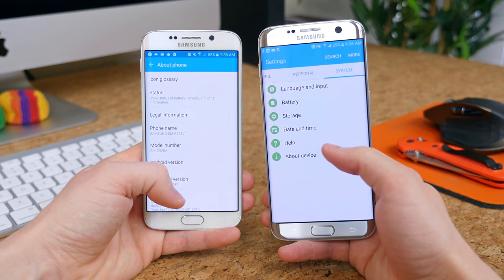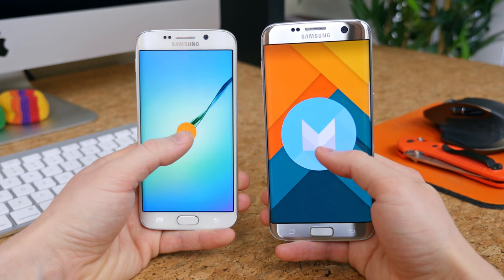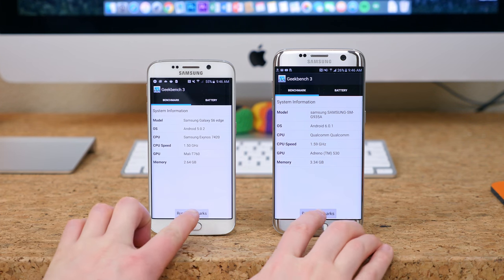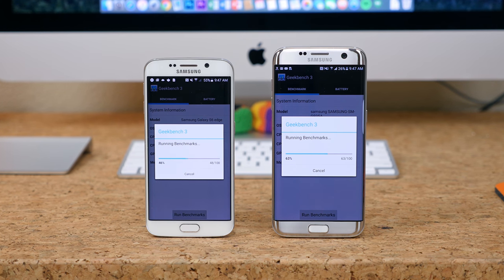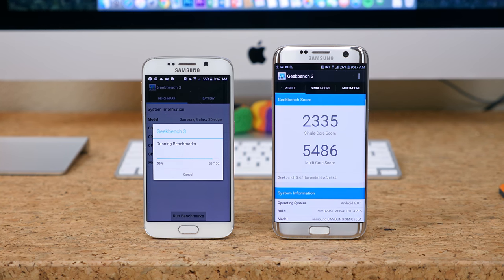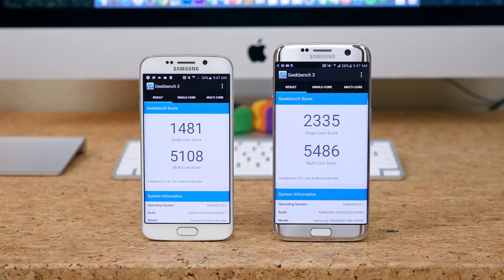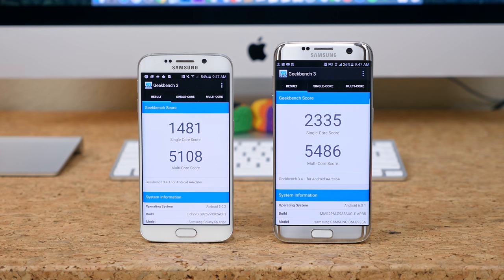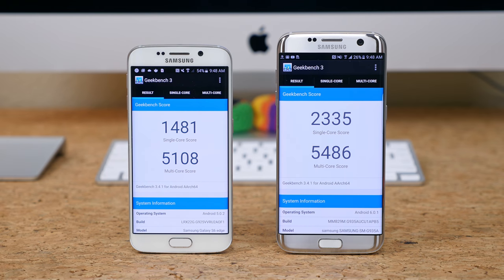Depending on where you live, the S7 Edge features a Snapdragon 820 quad-core CPU or an Exynos 8890 octa-core processor, both with 4GB of RAM. The S6 Edge features an Exynos 7420 octa-core processor with 3GB of RAM. After running each device through Geekbench 3 — my S7 Edge being the Snapdragon 820 variant — the results surprised me. One test showed the S7 Edge almost exactly twice as fast in single-core performance, while another showed the S6 Edge less than 1,000 points behind, at 1481 compared to 2335.